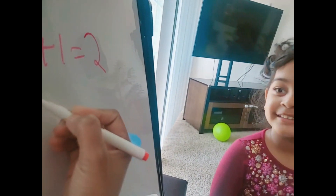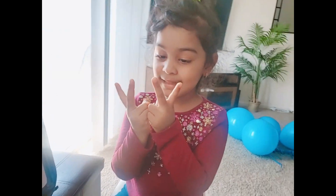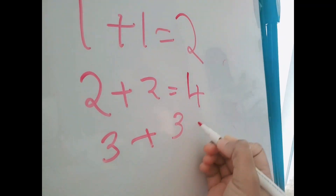Now what's two plus two? How do you count? Two fingers, yes. Two plus two — one, two, three... how much is it? Four! Yes, very good. Two plus two equals four. Now how much is three plus three?